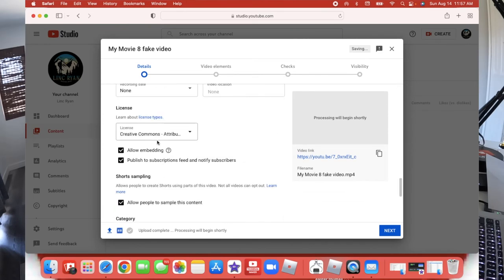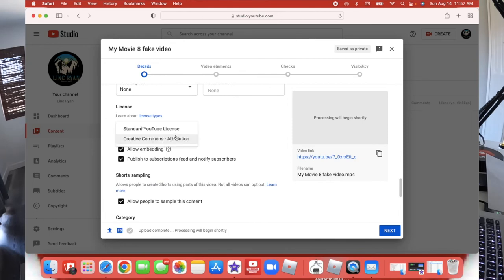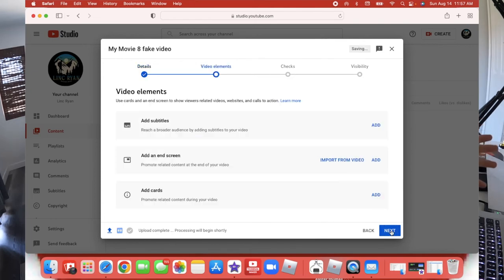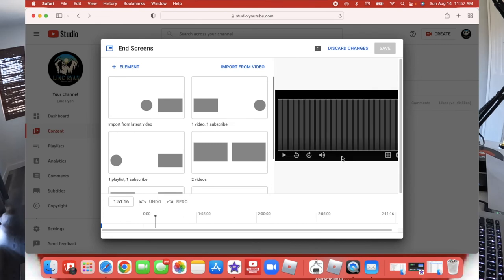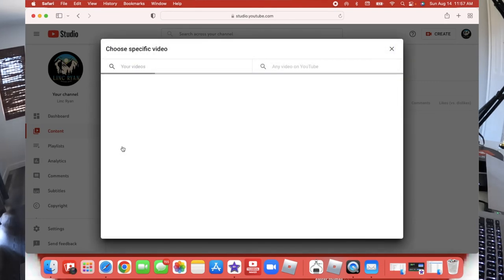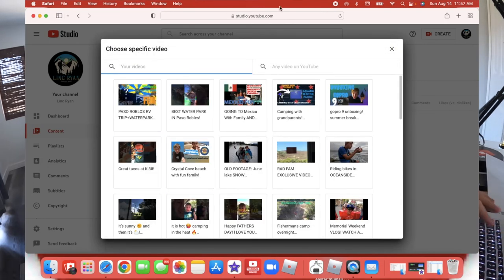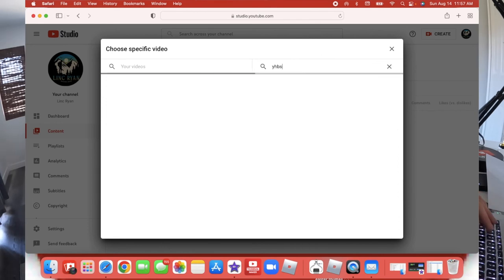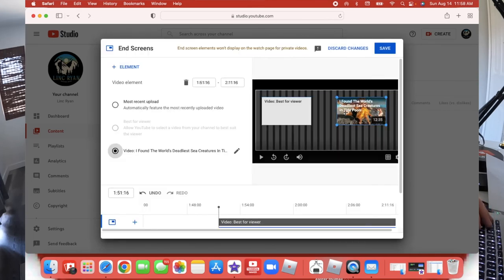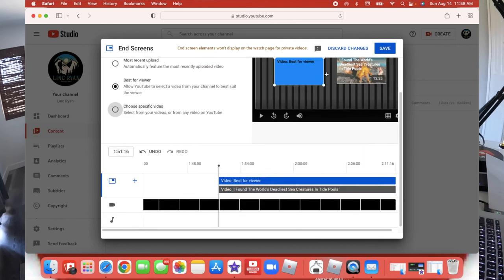Those are my YouTube lessons. I can also add end cards — this is how I add my end cards now. I can pick a video or choose a specific video, which is pretty cool. I'll just upload a good video and go to my favorite creator YBS and add him right there — it's pretty cool.